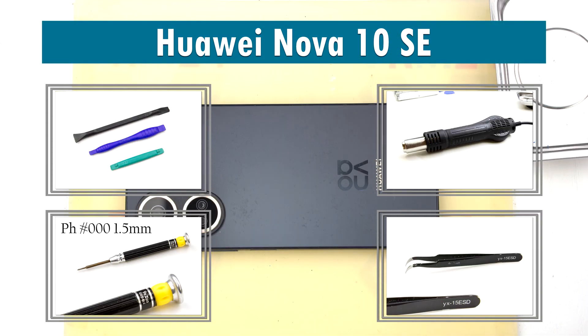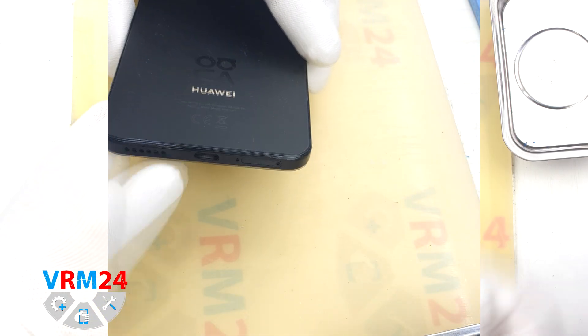Hi guys, you are on VRM24.com and today we are going to assemble the Huawei Nova 10 SE.